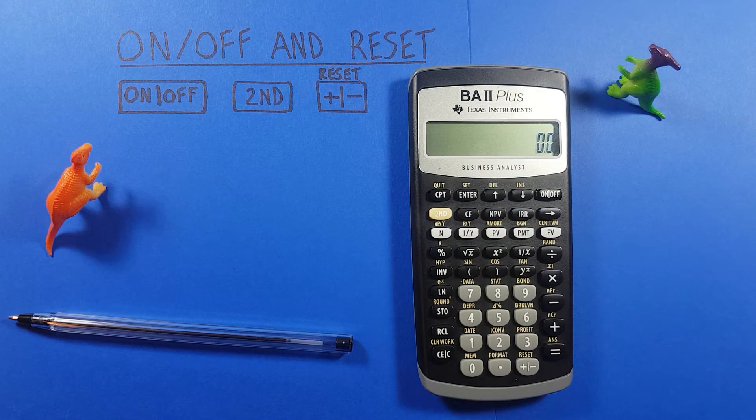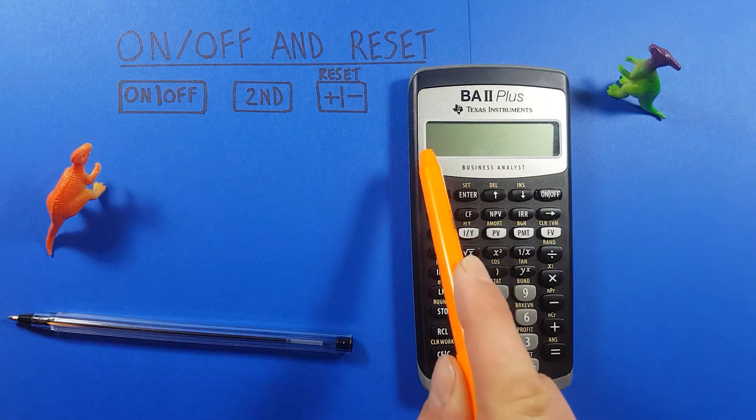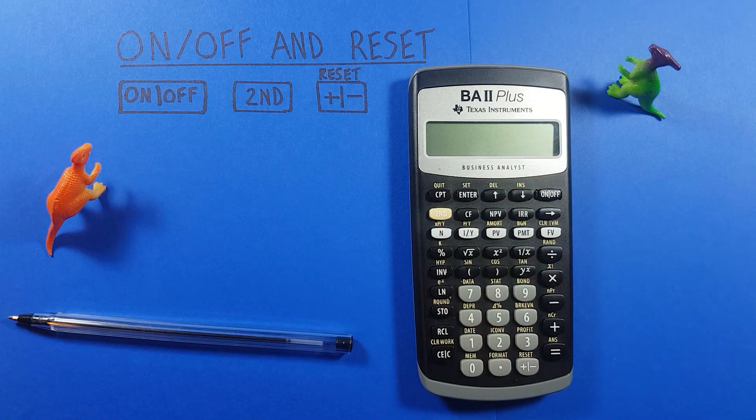When we're done working with it, it's a good idea to turn off your calculator. This will save battery and it'll be less likely to crash or turn off on you in the middle of a test. To do that, we hit the on/off button, the screen will go blank, and our calculator will be off.